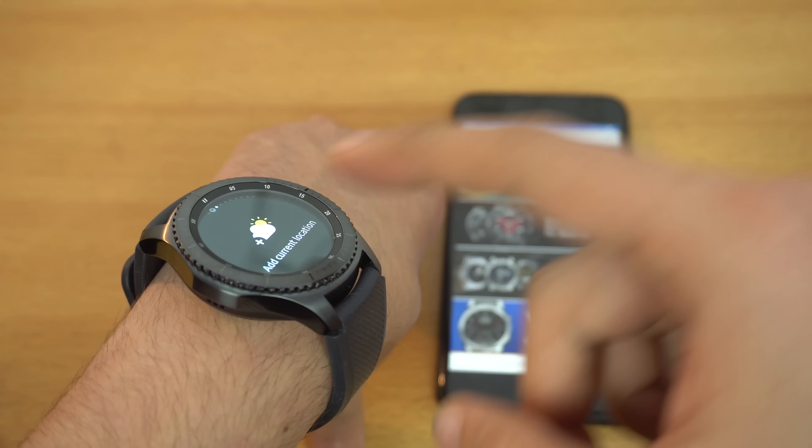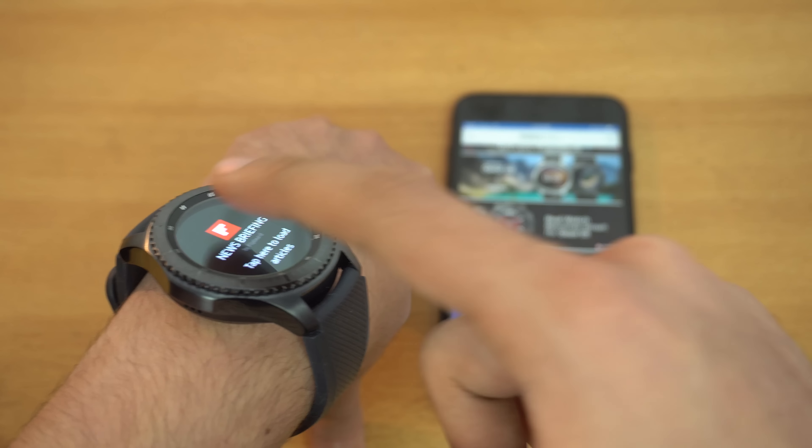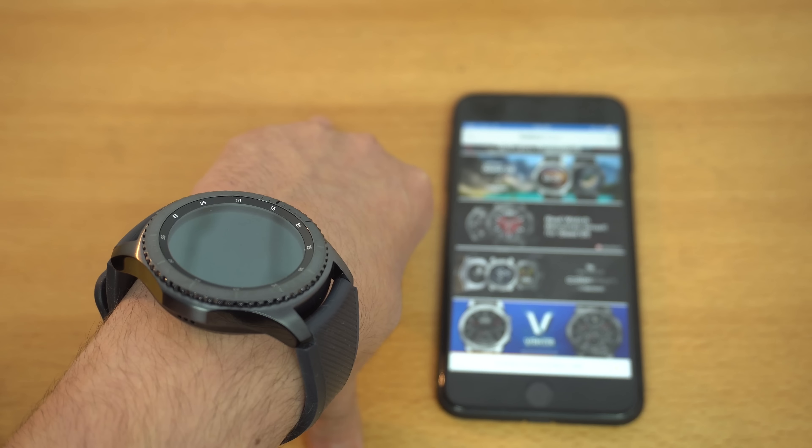You can press this button for back, and pressing this button takes you straight to your applications. You can navigate by rotating the bezel or touch any app you want. We've got S Health, music player, weather, contacts, phone, and recent apps. With the Gear S3 you can download more apps, set up location and weather options, and use the Gear Music manager to add music.